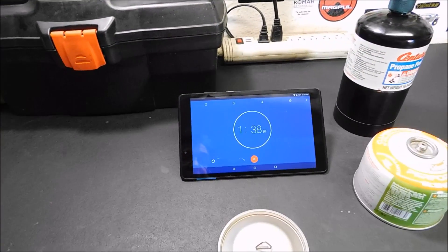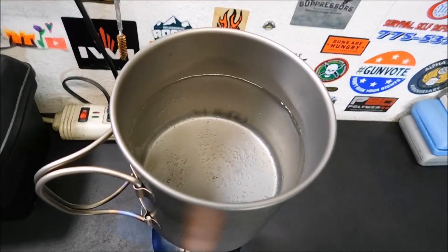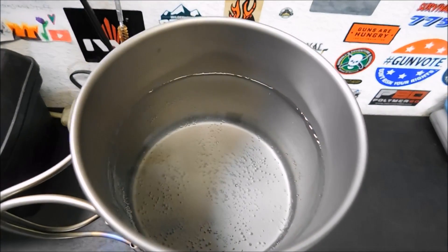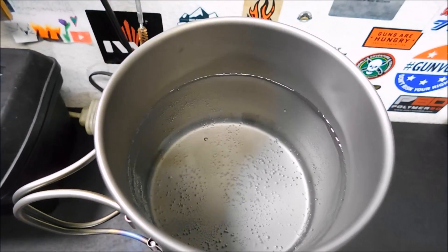We're about a minute and 38-40 seconds in and we're starting to get some bubbles coming up from the bottom. That's fairly quick. I'll bring you back once we get a rolling boil.